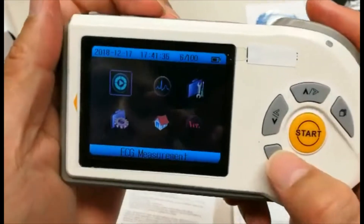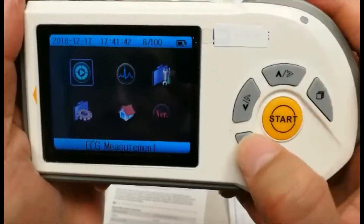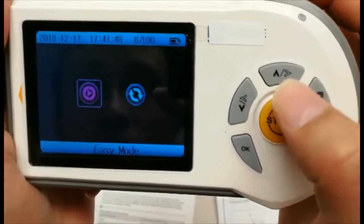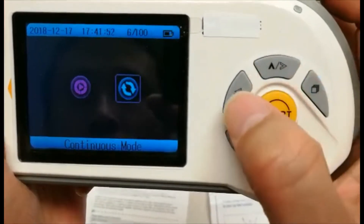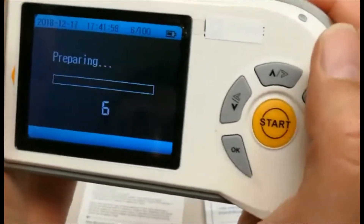At the home menu, you will see the first option as ECG measurement, which once pressing OK will take you into one of two modes: easy mode, as well as continuous mode, which can be changed with the simple click of the up and down arrow, as well as OK, which will take you into whichever mode you choose.